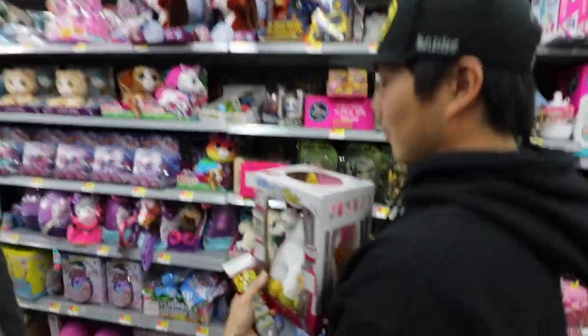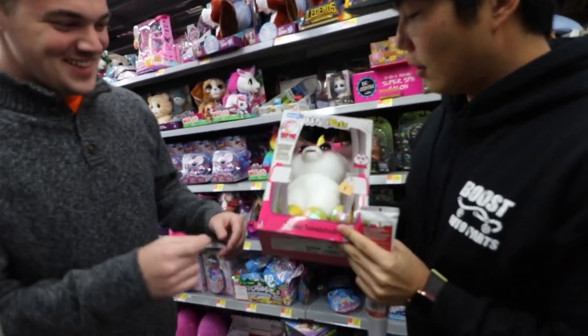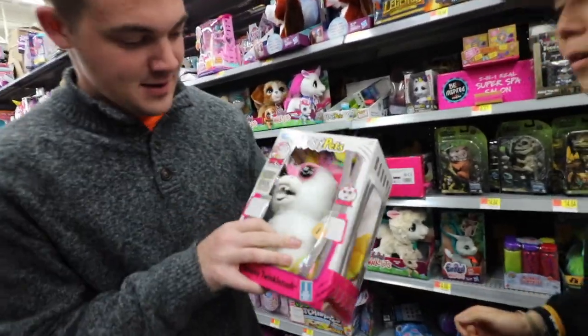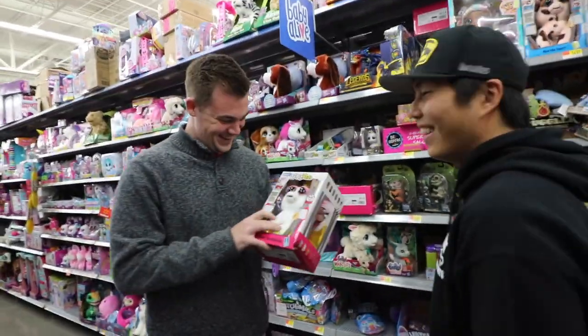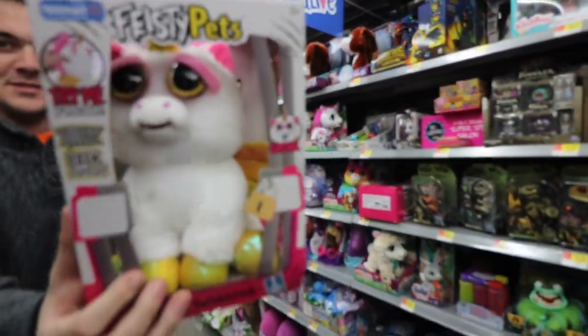Have you seen this? What is a feisty pet? Why's it got some crazy looking teeth? Squeeze the back of the head. Oh damn! It's like super — what the hell? Why would they make that for kids?